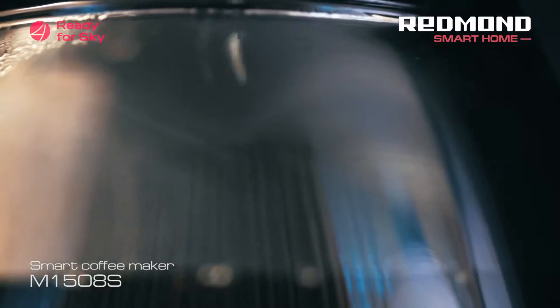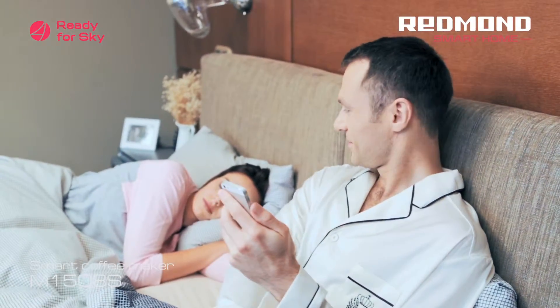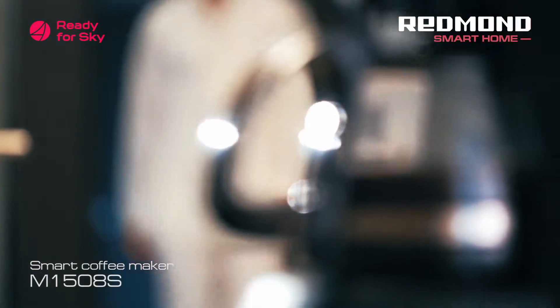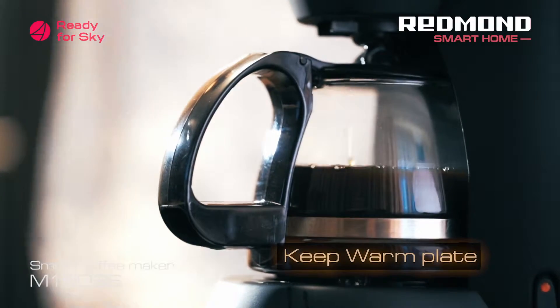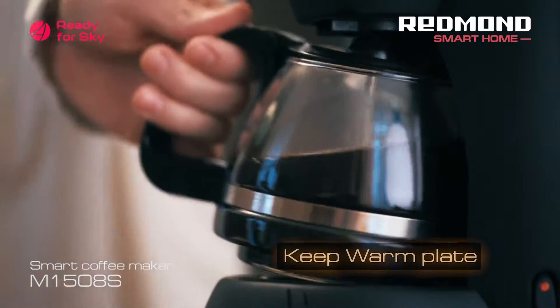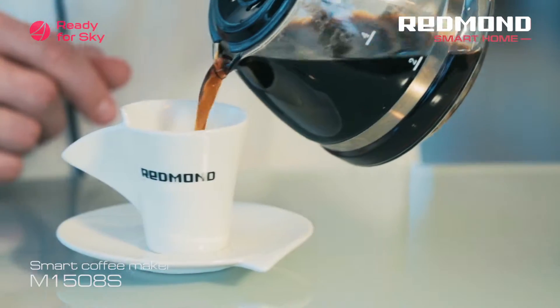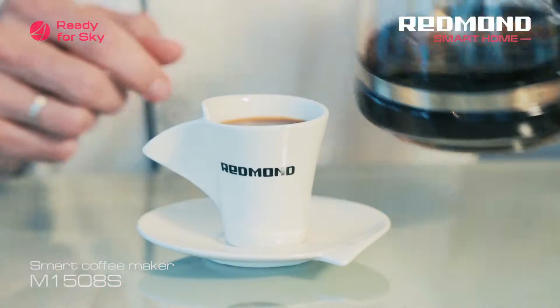It's essential to fill the coffee maker with coffee and water in advance. A flavorful and invigorating drink will be ready in a few minutes. Don't worry if you can't drink your coffee right away — it won't cool down, as your Sky coffee keeps your drink warm. This smart coffee maker will automatically reheat the carafe after brewing coffee.